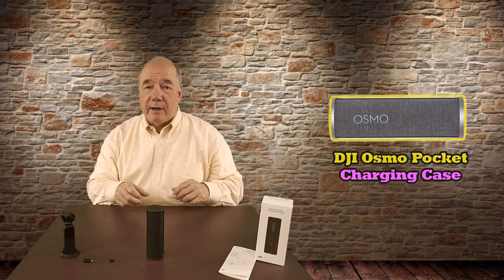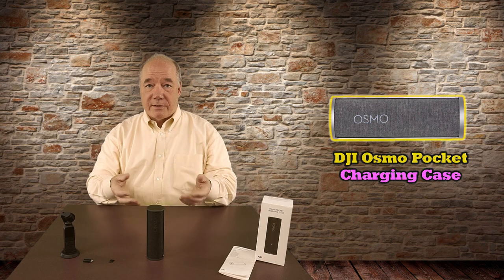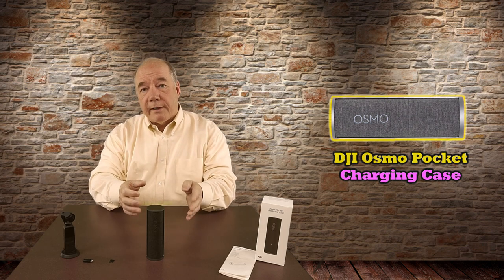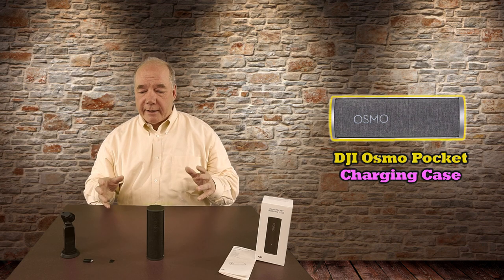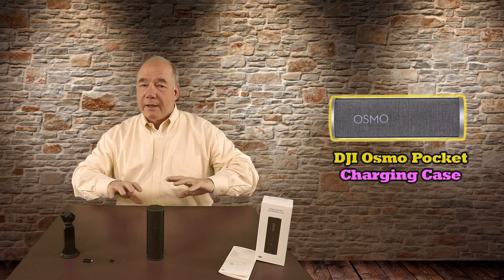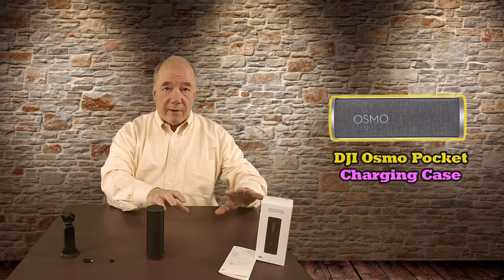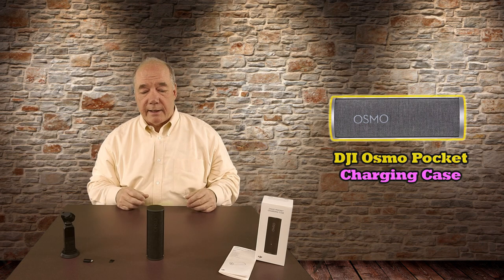I've had the product for a couple of weeks. I've been traveling non-stop since it arrived, so I've got a lot of experience using it in the field — both charging the unit and using it to charge my Osmo Pocket — and I've fallen in love with it. I'm going to try and cover everything in this clip, starting with an unboxing to show you what comes in the kit.